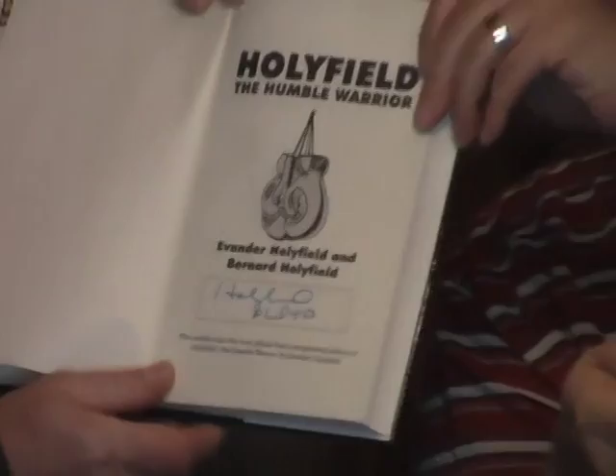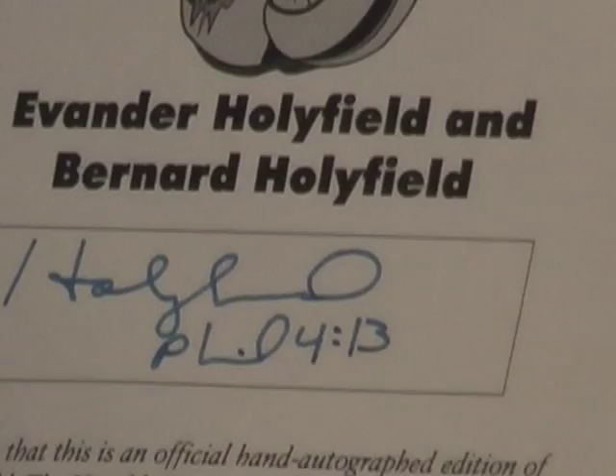Here's an auto pen example — the Holyfield auto pen. This was sold on QVC back in the 90s for about $25. QVC was selling this saying it was an authentic signature. It even says on the book: 'This certifies that this is an official hand autograph edition of Holyfield, the Humble Warrior.' QVC was selling these books claiming they were authentic.